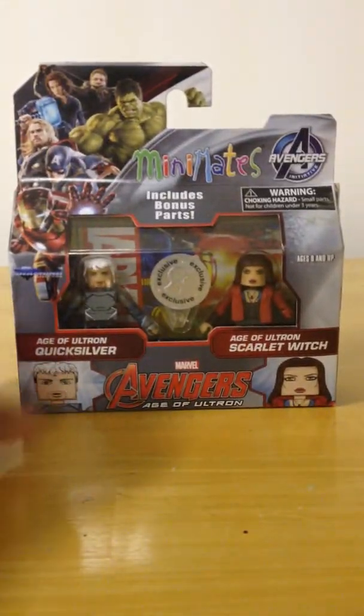I'm also a singer, actor, and a tap dancer. I'll upload some of those videos too. Today we're going to be looking at the San Diego Comic-Con Toys R Us exclusive Scarlet Witch and Quicksilver.